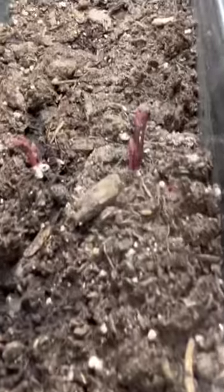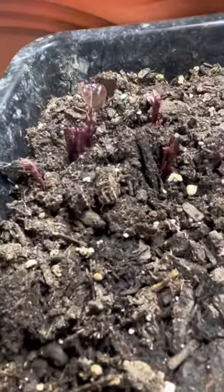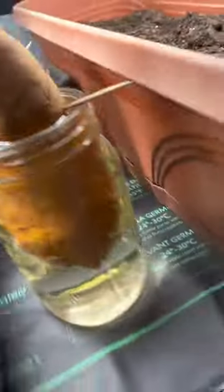After a couple of weeks, you will see the sprouts. First they'll be purple, then they'll turn green. Visit my YouTube channel for a complete tutorial on how to grow sweet potatoes in any climate.